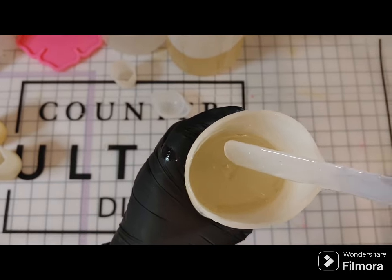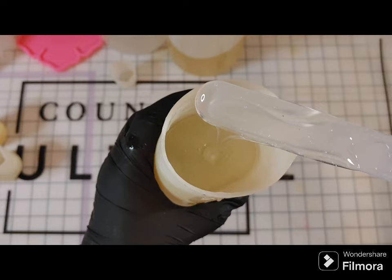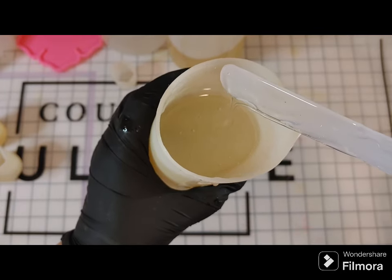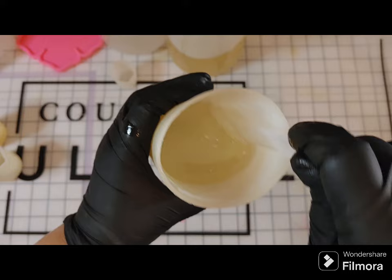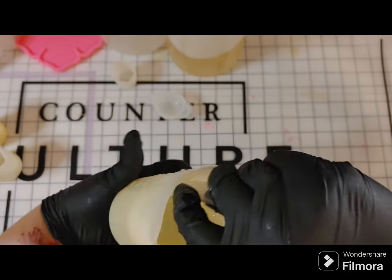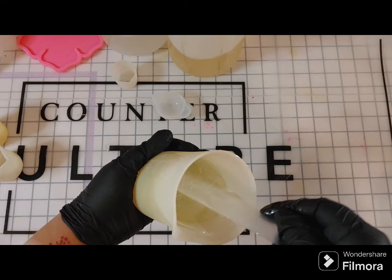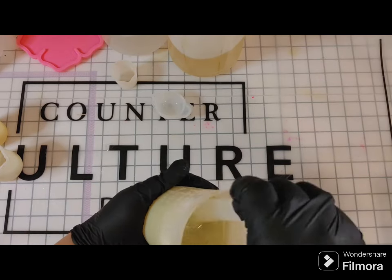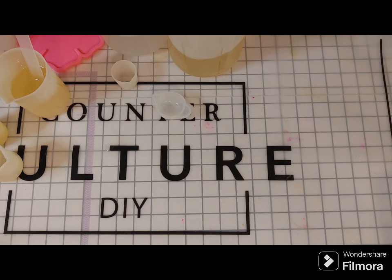Here I'm pulling the tool up and looking at the resin to see if there are little milky swirls or clear results — I was really seeing clear results. It's hard to see on camera, but pretty clear. I wanted to scrape the edge again, scrape my tool again, and do a little stir just to make sure we are fully mixed.